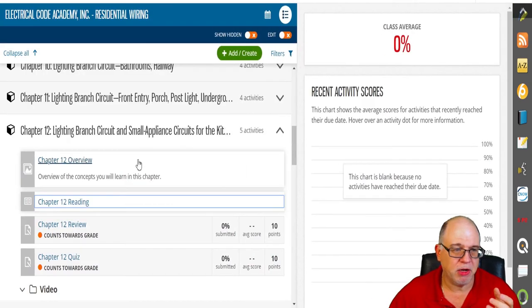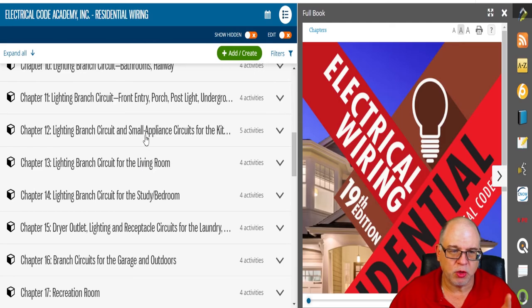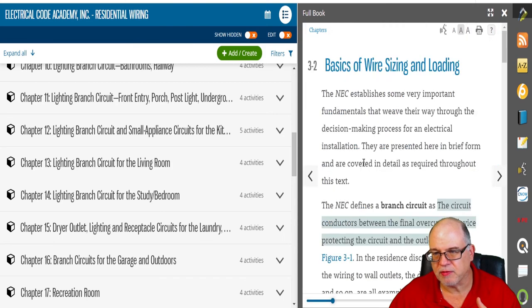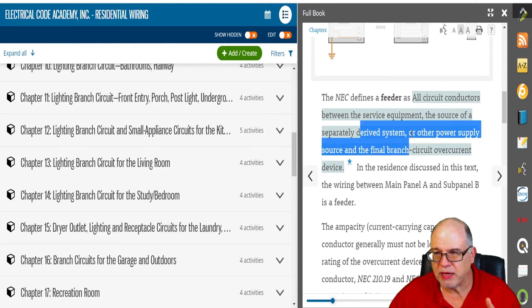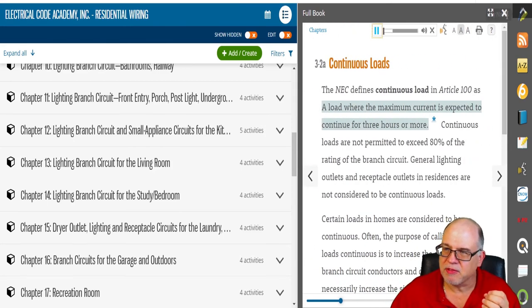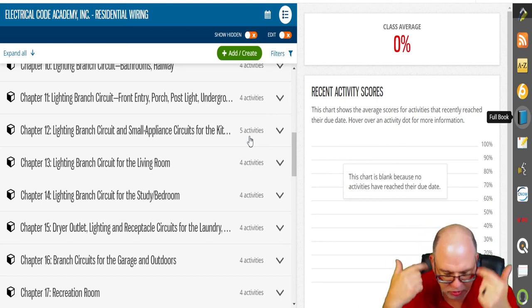You have access to the full book at any time. If you're taking a quiz and want to look something up, you can go right to the chapter you're working on. It allows you to work through the book — it'll read it to you the same way. For example: 'The ampacity — current carrying capacity — of a conductor generally must not be less than the rating of the overcurrent device protecting it.' You listen and read along with the moving cursor, which helps you memorize things.